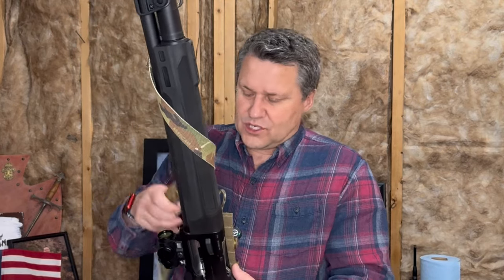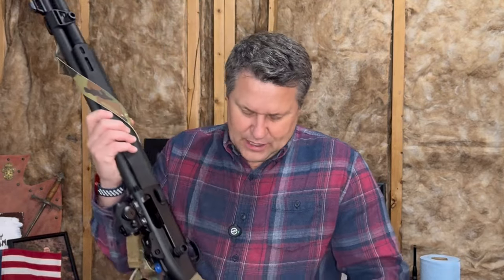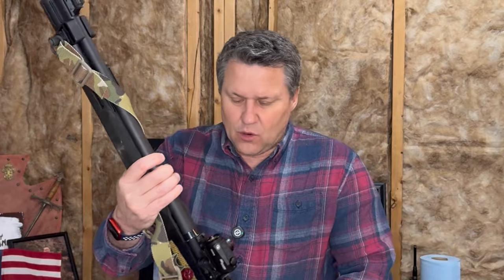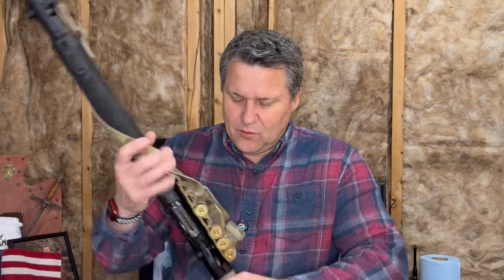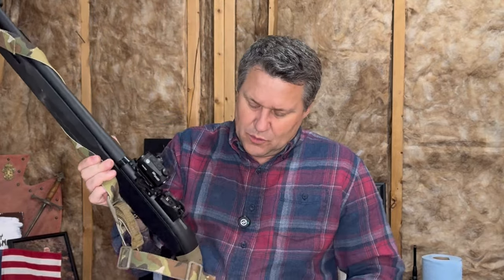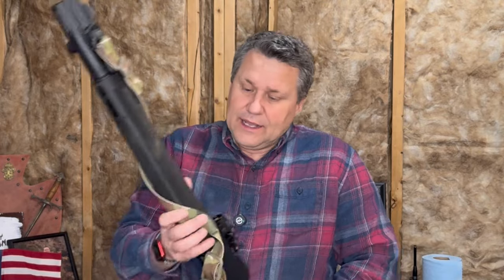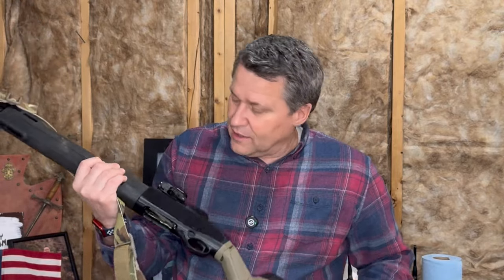I have the Blue Force Gear Vickers Sling with the padded version, and I like that — you just have to cut it down a little bit since this is a shorter gun. What generally surprises me as a first-time owner of a tactical shotgun is just how light this is. Even with the shotgun placard on it, it's a very lightweight weapon system. It has a very short barrel compared to what I'm used to, and there's a lot of polymer on it — that's why it's so light. Inside, all steel components, and I really like it.